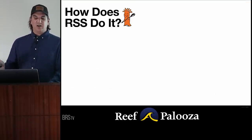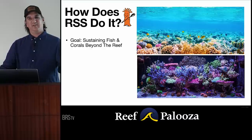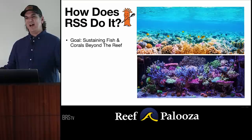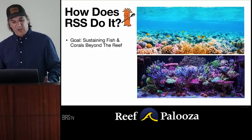How does RSS do it? Our goal is sustaining fish and corals beyond the reef. When we have this one goal unified together, we'll probably achieve it. But when we add in 'the cheapest and easiest possible way,' that has a different trajectory. We all have a budget — there's no way around that — but we can figure out how to allocate it to this one goal.